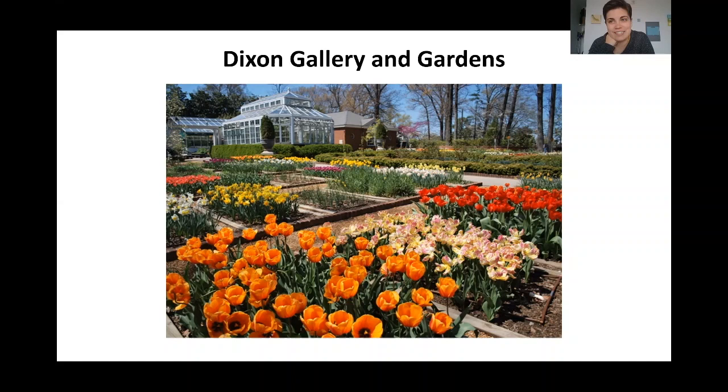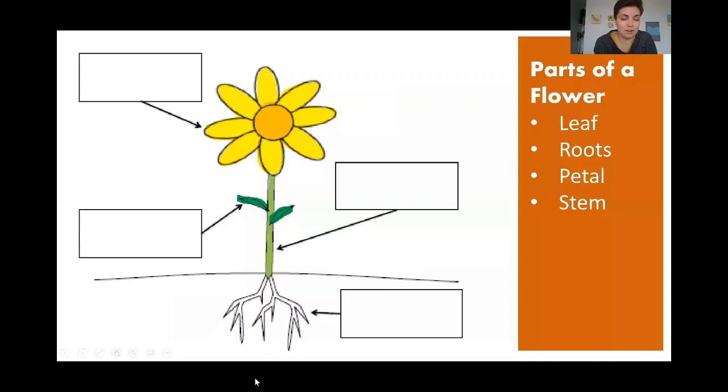Here is a picture of the Dixon Gallery and Gardens where Miss Kristen and I work. The Dixon Gallery has lots of beautiful plants and flowers. See these beautiful flowers in the picture? So before we start our story time, I wanted us to go over the parts of a flower. Let's look at those different parts and see if we can match the correct name to the correct part.